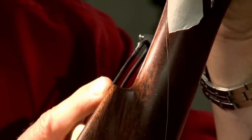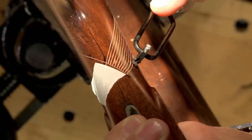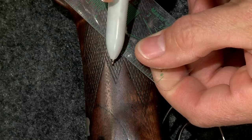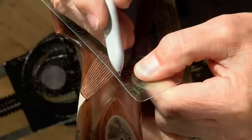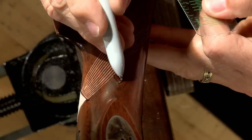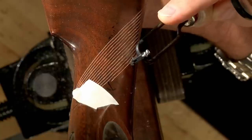Since this is flat-top checkering the layout lines don't need to be very deep. I'll continue to lay out lines until I reach the first point in the pattern. Before I lay out any more lines I'll mark the approximate location of the next point so that I don't extend any of the lines too far.